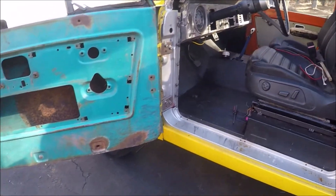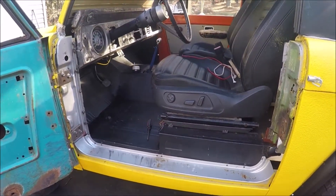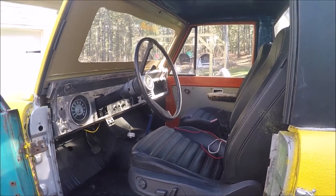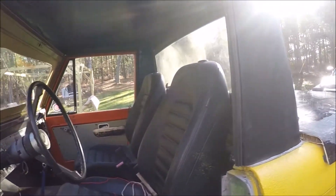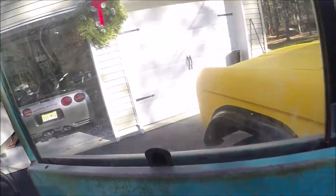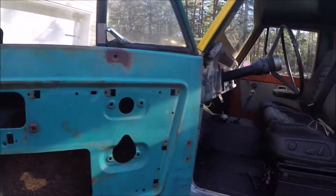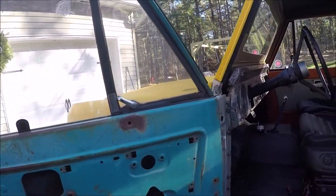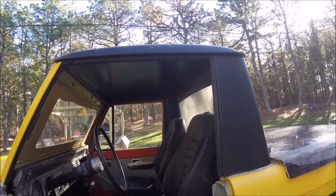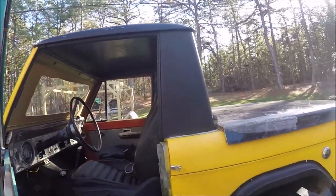It was advertised as a '69 but turns out it's a '73. I did buy this truck with no title, which is why I got it for the price I did. I've redone cars with no title before — it's about a three-month process, and this is going to take longer than that. We've got a custom stopper for the window since there's no hardware whatsoever. I'll probably be taking the doors off; the top is probably going too — going with a big roll cage and a bimini top.